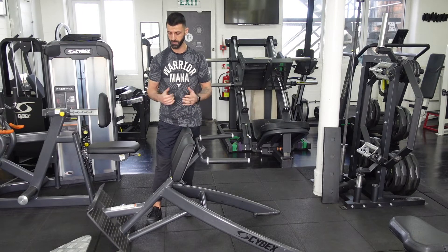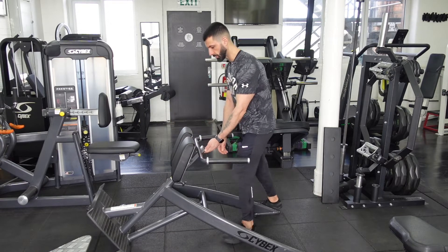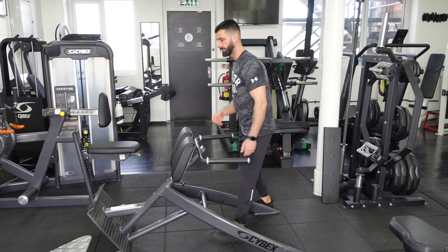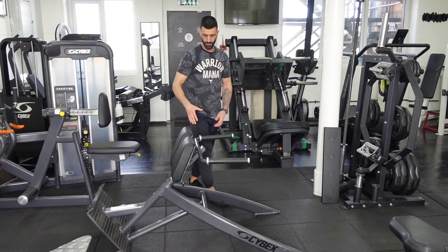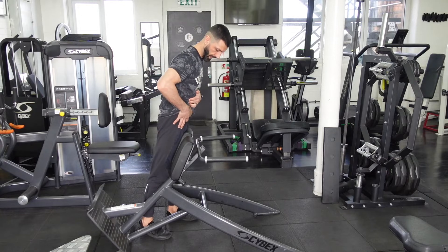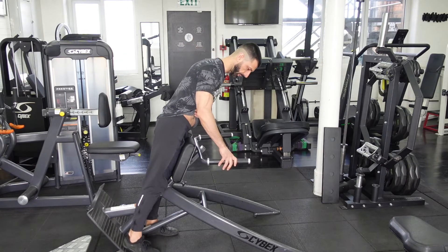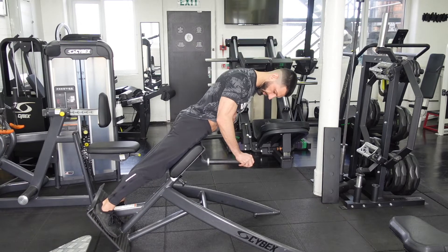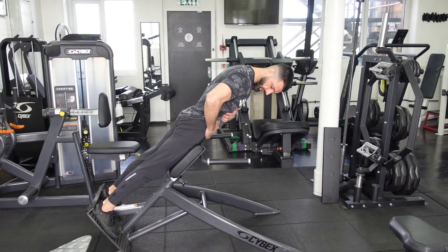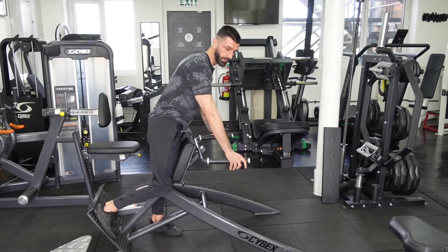A key point on how to set up the machine: the number one thing you want to make sure — some of these machines are going to move up and down, so this one here can go up and down. The key on the pad is you want to make sure that your hip crease is always above the pad. So when I set up here, I want to make sure my hip has got enough space so that I can move up and down and I'm not restricted by the pad.